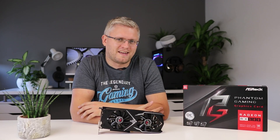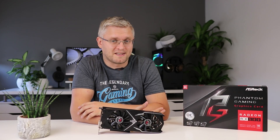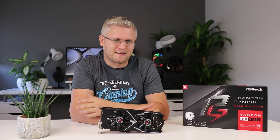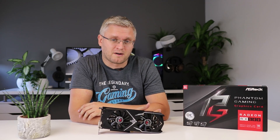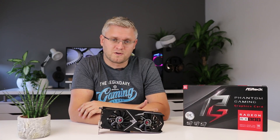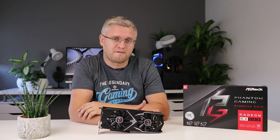Hi guys, Stefan here from TechTesters and today we're not going to do anything too extensive or look at something crazy expensive like the last few times, but we recently tested ASRock's very first graphics card to the market and in this video we're going to take a look at what you can expect from this RX 580 Phantom Gaming.